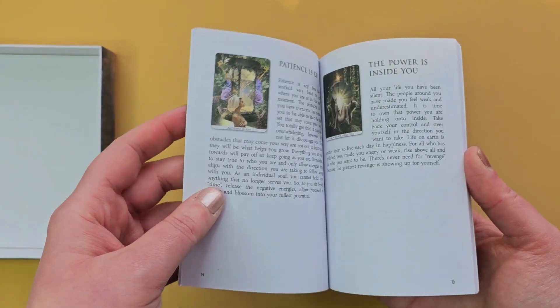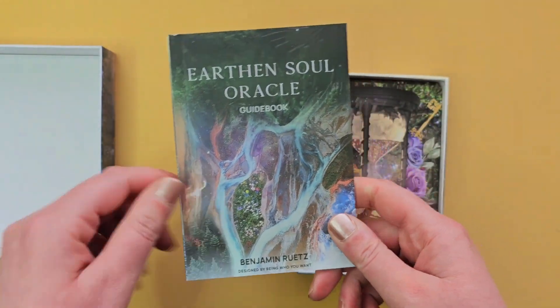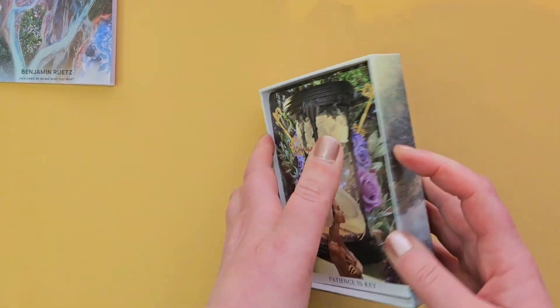I want to pull a card from this deck. I'll read from the guidebook so you can get an idea of what it says. Very beautiful picture on there though — stunning.